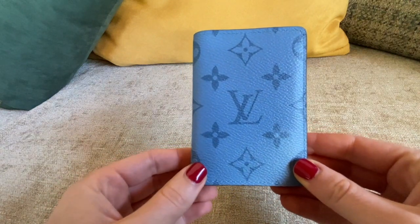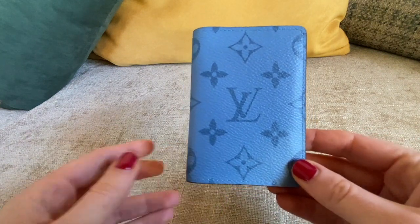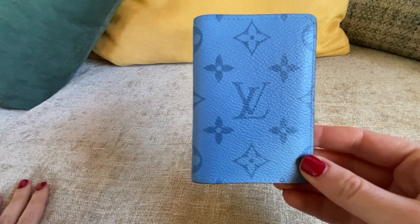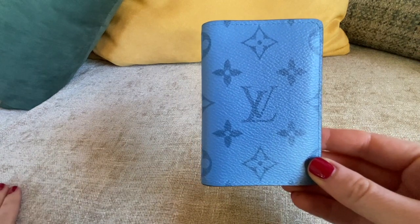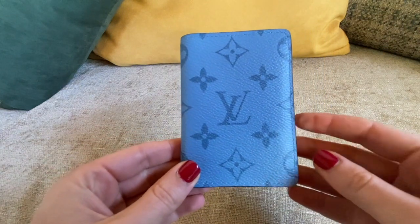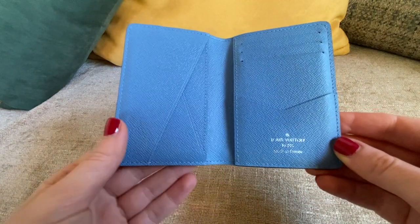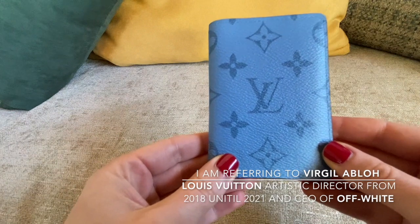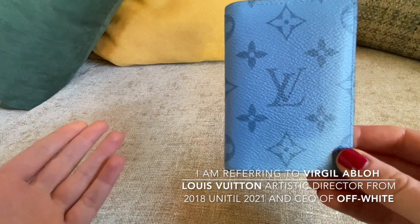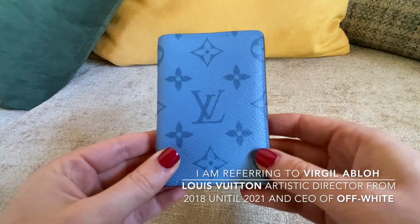I know it comes from the men's collection but I think it's perfect also for us. I'm curious to know your opinion about buying from the men's collection. With Virgil's ideas at Louis Vuitton, I've also become quite used to buying from the men's collection.